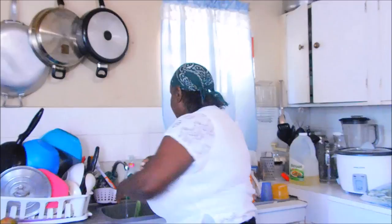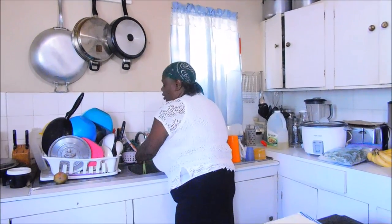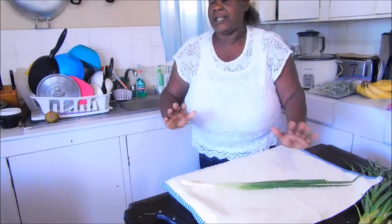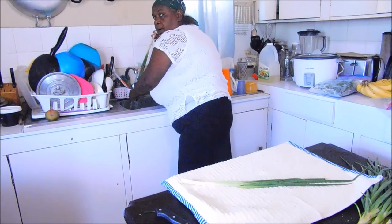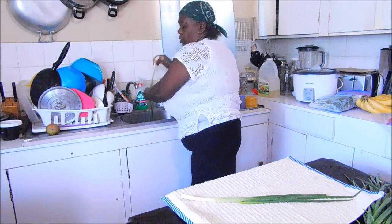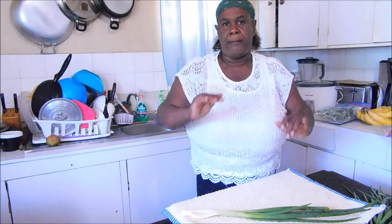After washing, you want to have your clean cloth ready. Some people would want to try to use paper towels, but I prefer to use a nice kitchen cloth — one that is thick and can absorb moisture. You layer it so you have it the length of your scallion, and you dry your scallions stalk by stalk. That way you ensure that there is no additional dirt and everything is dry. So I'm going to go finish washing off all of mine and come back.